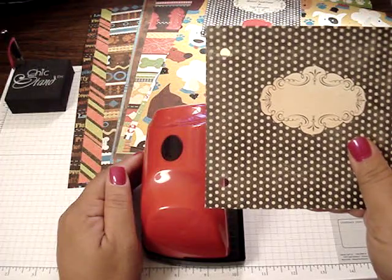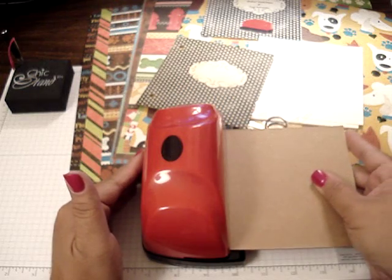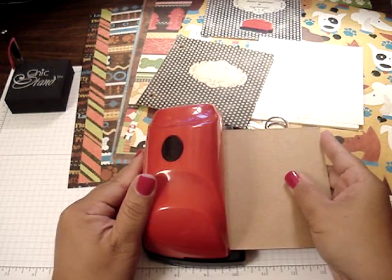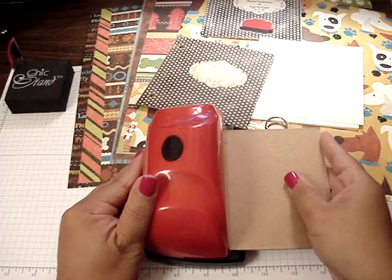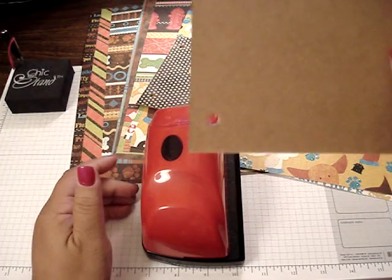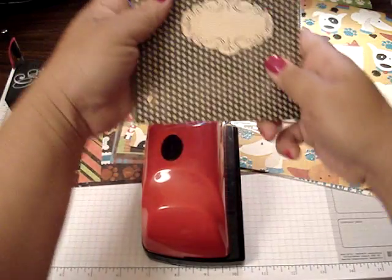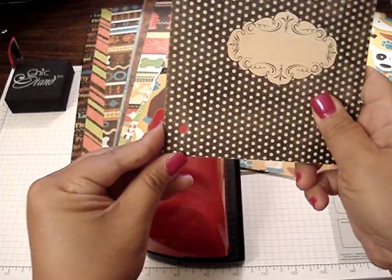How perfect is that? So I'm going to go ahead and do the back piece. Just line it in the lines there — look at that. So let's place it together and see — perfect.